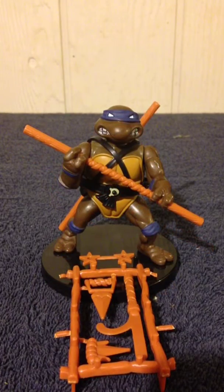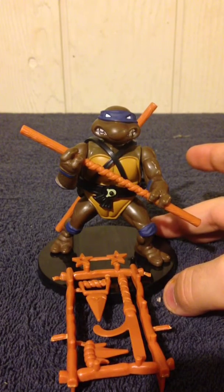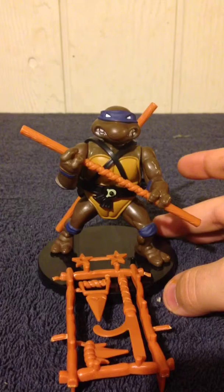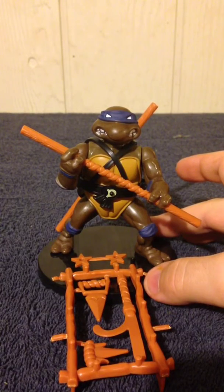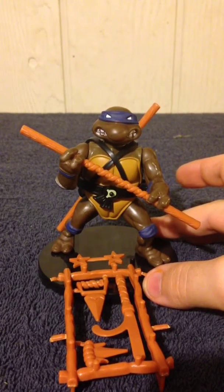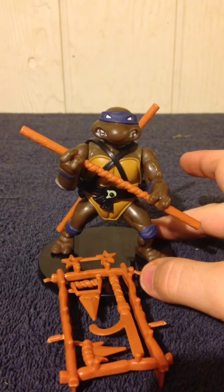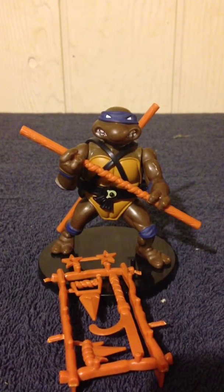My personal verdict on the Classics Collection Donatello is exactly the same as with Leonardo: if you are a diehard Ninja Turtles fan and you do not have any of the originals from 1988, this is the perfect way to get them. Are they worth the $11.99 to $12.99 retail price? Personally, I wish these were a little cheaper — more like $9.99 — but if you're a big enough fan, I could see paying that.